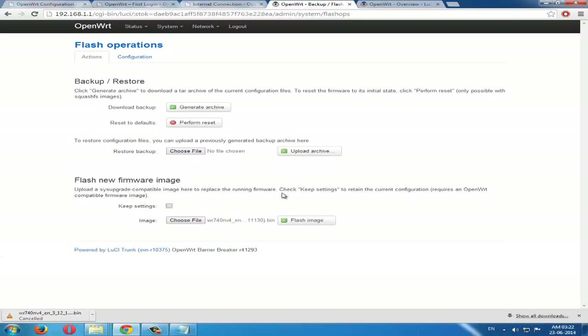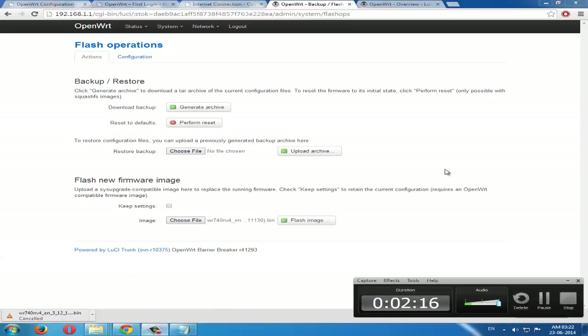We are not upgrading — we are reverting back to the original firmware. Just click Flash, then do whatever it says, follow the prompts, and it will complete the process. Thanks for watching my video!